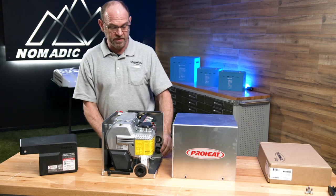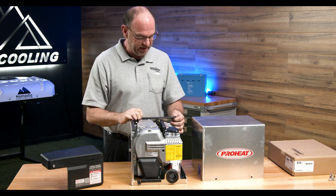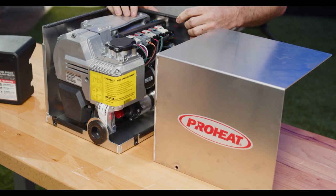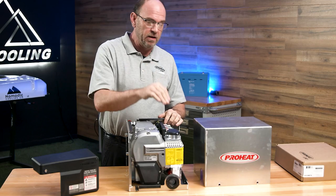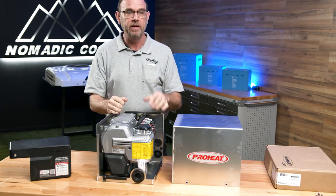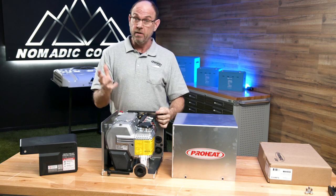We can heat water with this. I've put these heaters in Hershey's tanker trucks to keep the chocolate hot, and many different applications. We can heat DEF tanks, fuel tanks — anything that has hydronics, we can pretty much heat it. I believe this is the only one on the market that varies its output from 15,000 to 31,000 BTU. If you don't need the heat load, the heater will idle itself down — less fuel, less battery consumption. If you do need the heat, it idles back up. Coolant heat exchangers, probes, engines, water, floors, hanging heat exchangers, and trailers — you name it, we can do it.